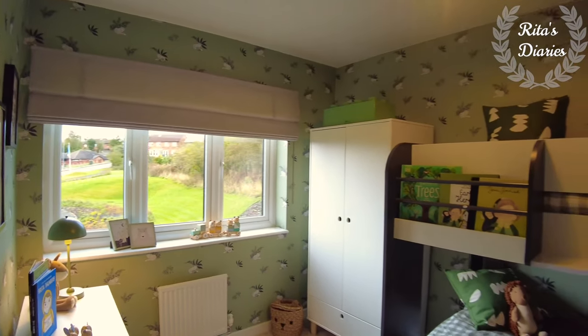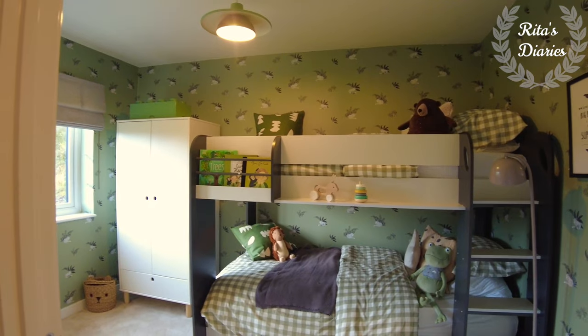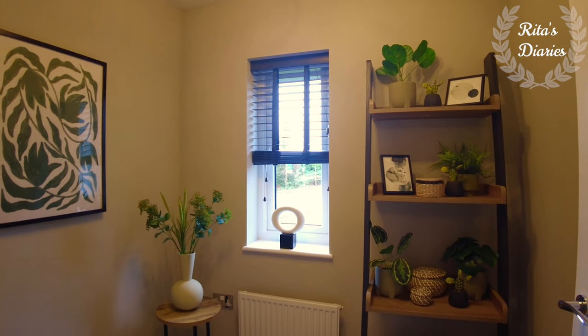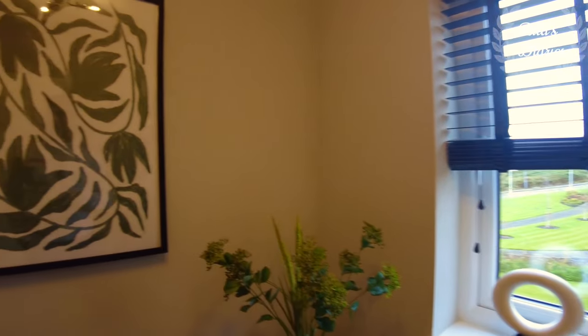So this is all about the first floor. Now let's move towards the second floor and check out the master bedroom. It's a three bedroom property but it looks quite big. I also like this landing space — you're getting a window here so you get some natural sunlight falling on the staircase as well.